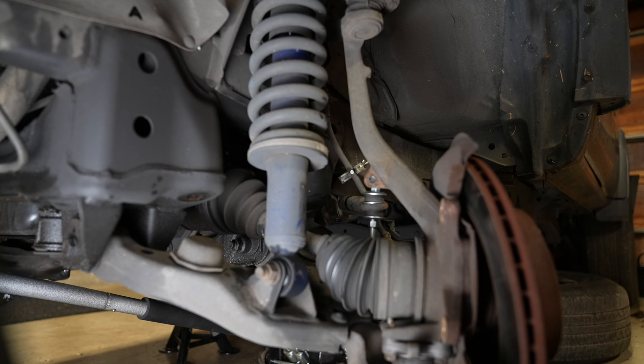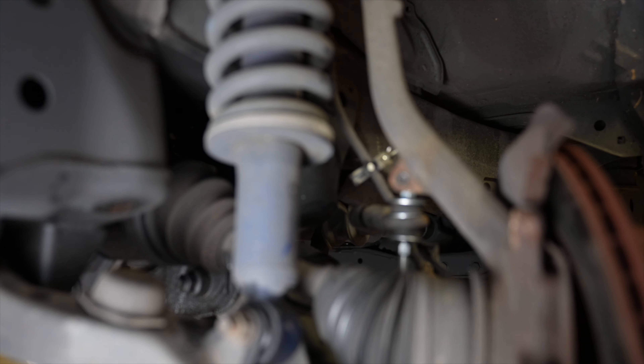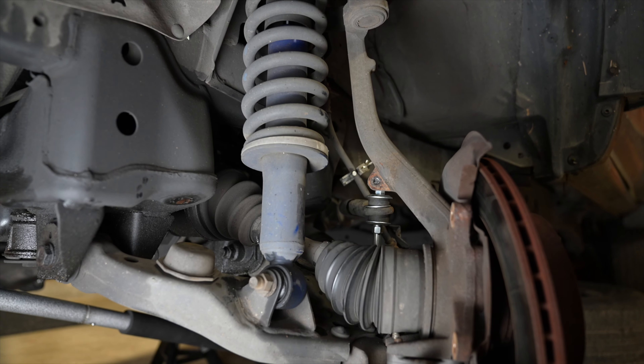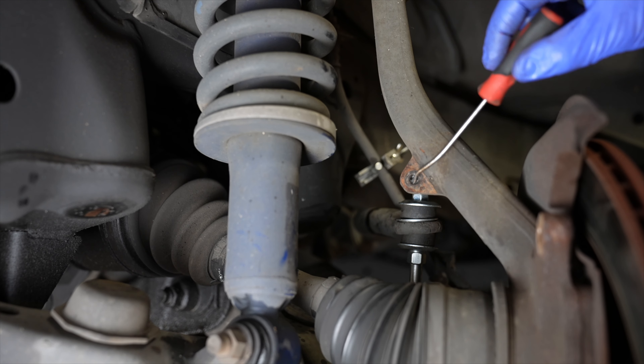Every single Toyota truck has this bolt that goes into the spindle and holds the brake line firmly in place. It is vitally important that you reinstall this bolt because the brake line needs to be held in place, and you also cannot remove the flare nuts unless this bolt is secure.